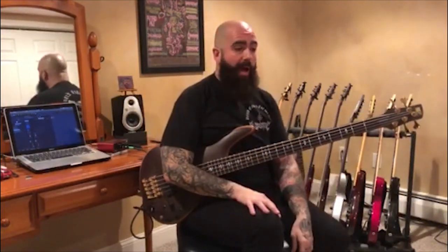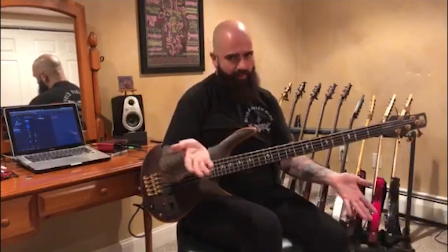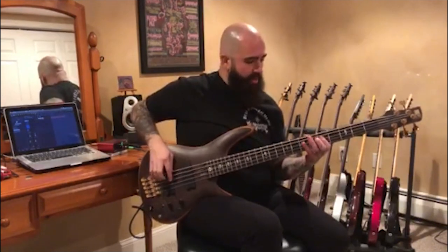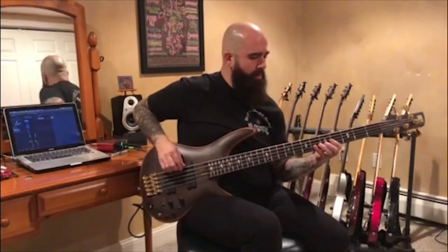Iron Maiden, 'Wrathchild.' Probably one of the earliest introductions I had to proper hard rock and heavy metal finger style technique — the three-finger technique, as some bass players might know it. Something popularized by Alex Webster but introduced to me by Steve Harris from Iron Maiden — through record, not personally. It got me established on the three-two-one rotation, taught me how to do that constant rotation and kind of get grounded in learning the proper mechanics of getting my finger style technique down. Definitely a big one for me early on.